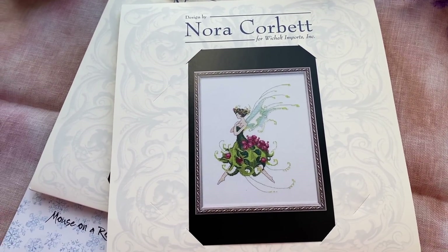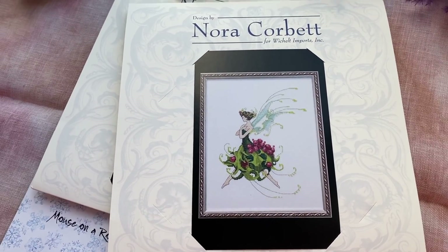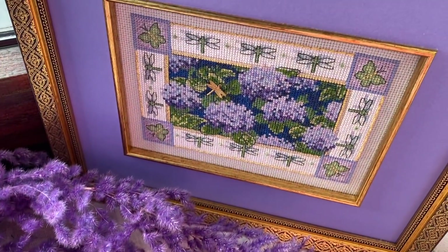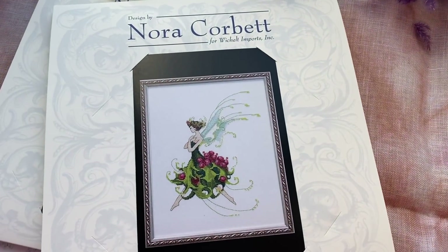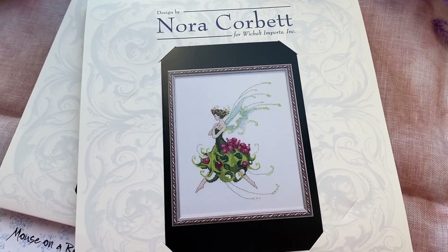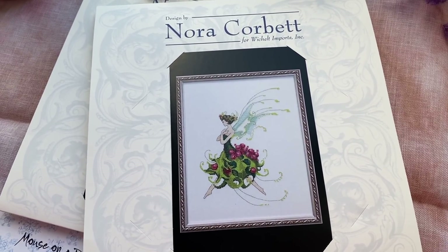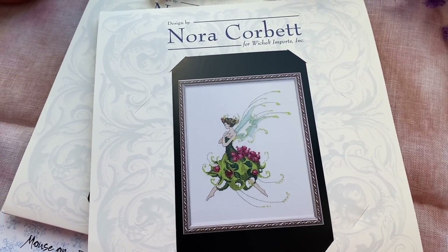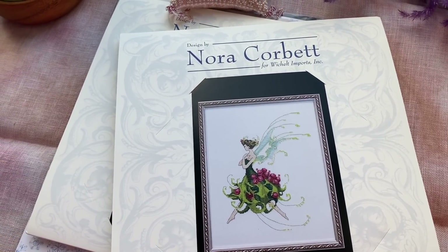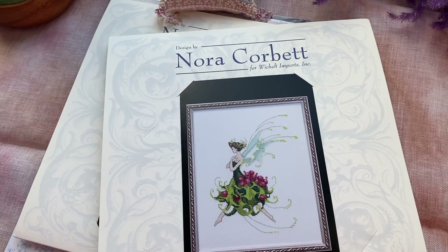I need this kind of designs because when I stitch Dimensions Gold Petites, they are difficult. These designs are much easier and I'll spend less time. I'll feel better because I won't put so much effort into this kind of design as into gold Petites.